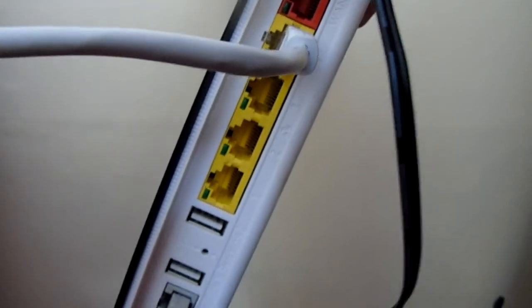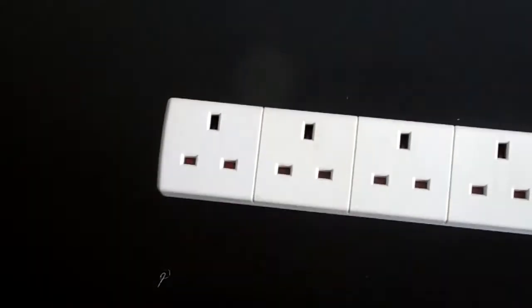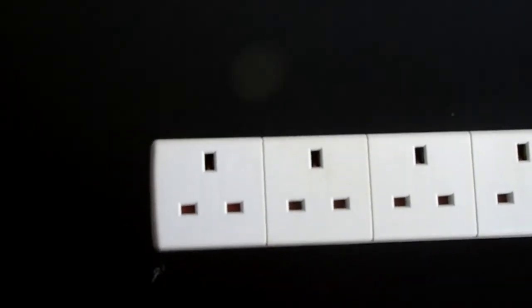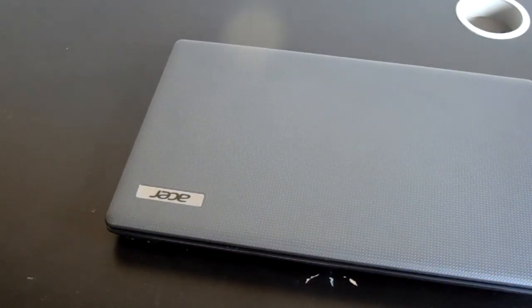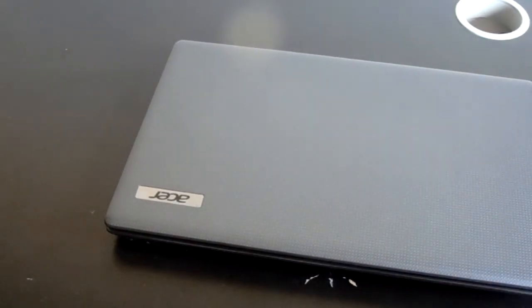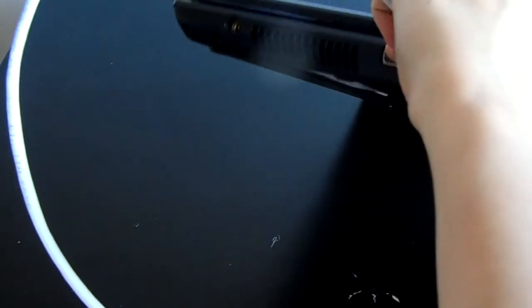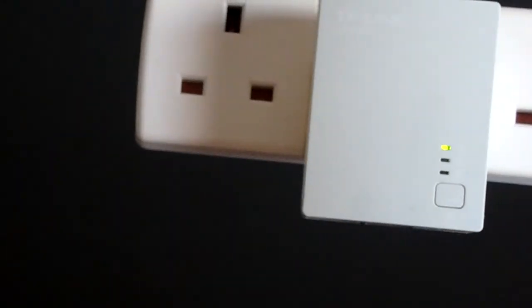Step three: go to the wall socket nearest to your computer, plug the second TP-Link adapter in, then take the second ethernet cable and plug it into that adapter. Then get your laptop, computer, or console — I'm going to use my laptop because my PC is a bit messy at the back — and plug that ethernet cable into it.